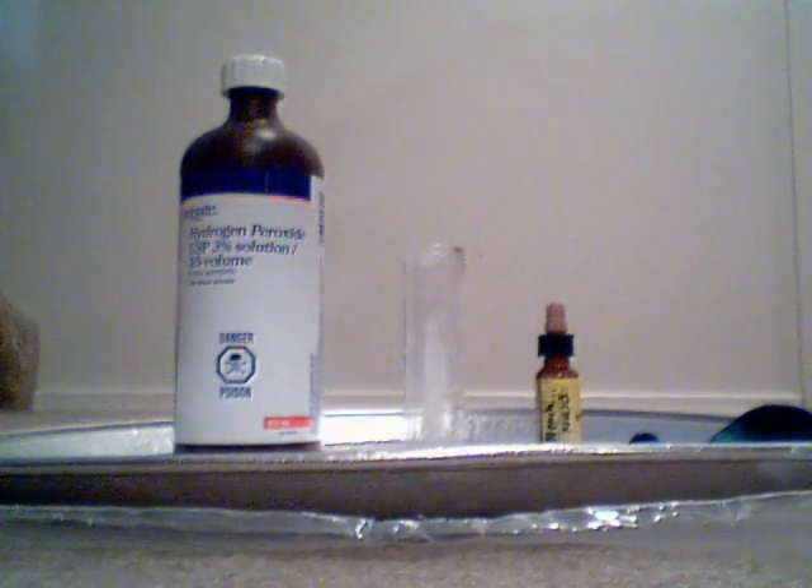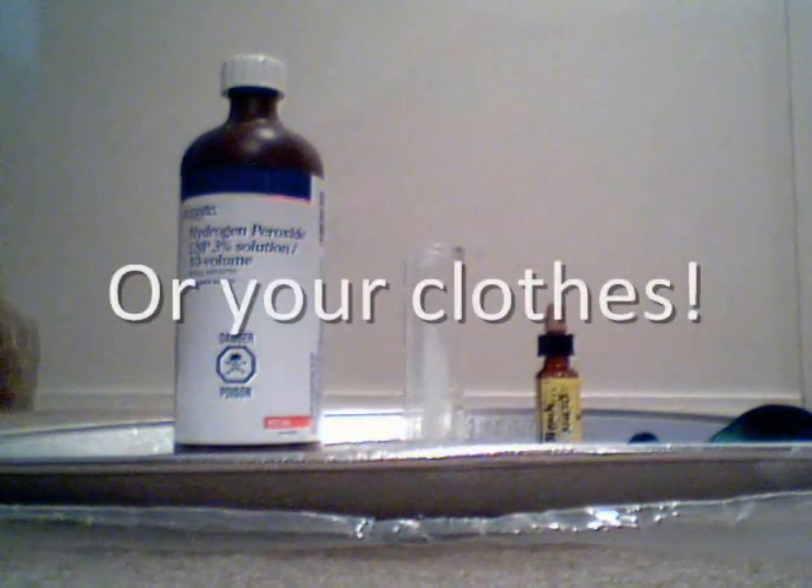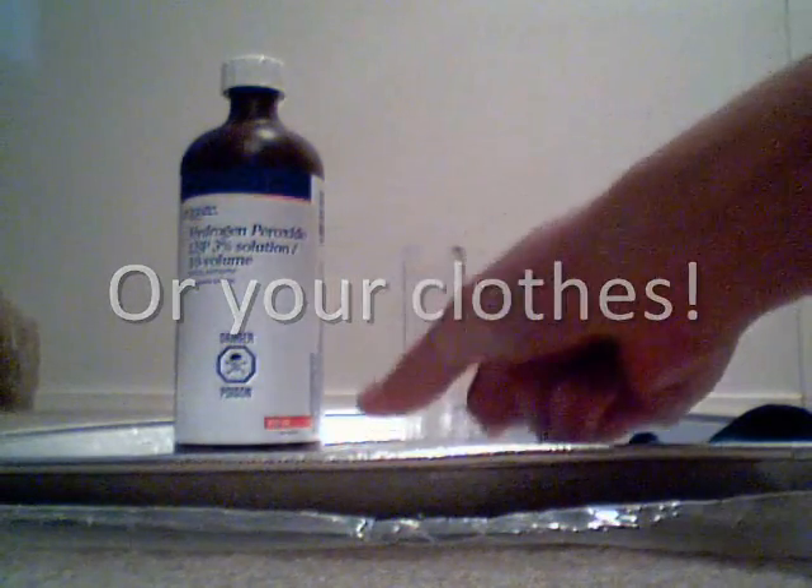Make sure when you do this that you have some protective material out like I do, and make sure not to spill the bleach on your hands. Also work with very small amounts.